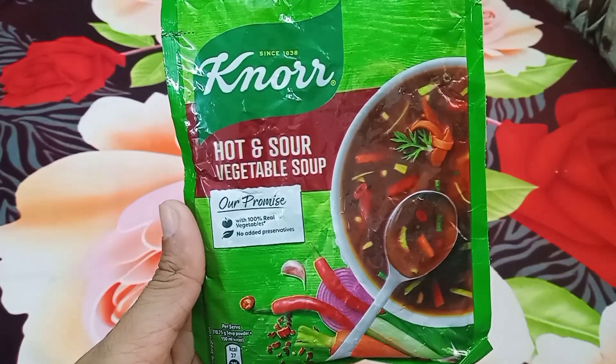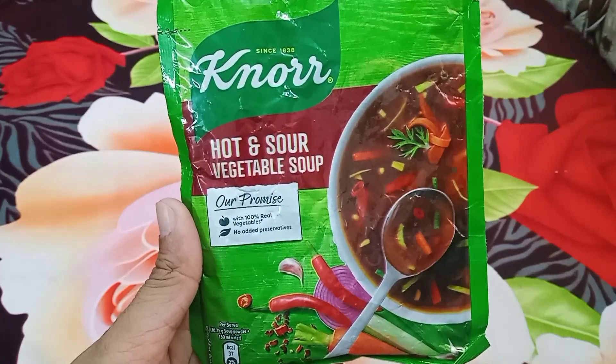Hello friends, welcome back to my channel. I am Bhavna. Today I have brought you Nour Hot and Sour Vegetable Soup.